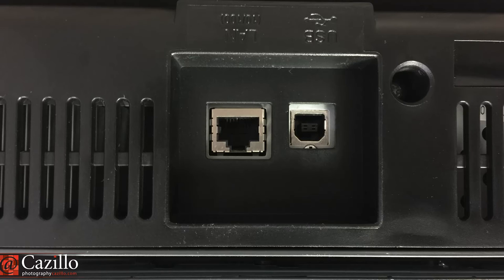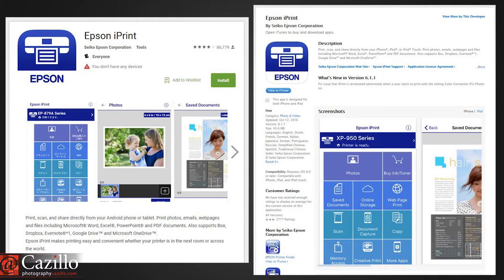The next set of features is connectivity. Most people will want to use WiFi to connect their printer to their home network so that any computer or mobile device can use it. The P400 also has an Ethernet port and a USB port if either of those are more convenient. You can use just about any application on your Mac or PC like Photoshop, Lightroom, or Photos, and the P400 can also print from your mobile devices with the Epson iPrint app for iOS and Android.